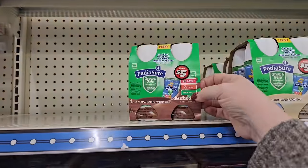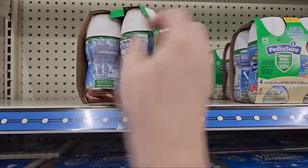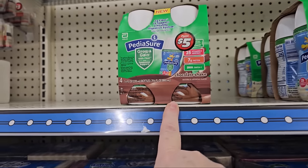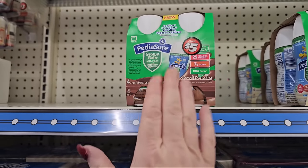They have the PediaSure Growing Gang, a four pack for $5. My daughter drank this for a very long time — it's good, I swear by it.